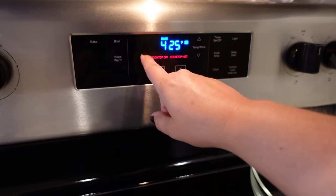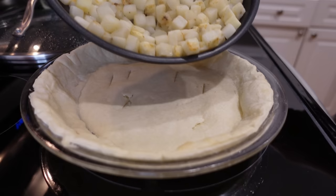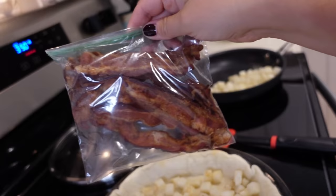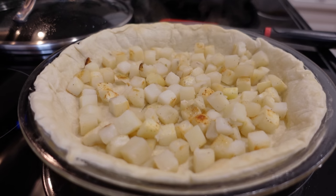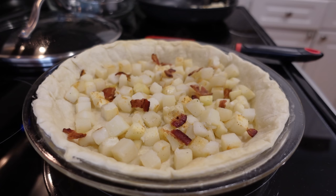Now that the pie crust has had its initial bake, we're gonna take the oven down to 350. Let's start assembling — add a layer of potatoes. I already have some bacon cooked up that we brought with us to the beach place. I'm just gonna take a couple pieces and crumble them in. I'll probably do overall about five to six pieces of bacon.